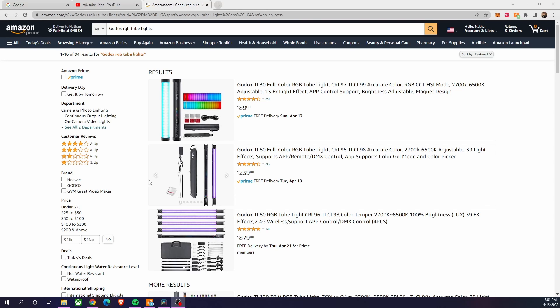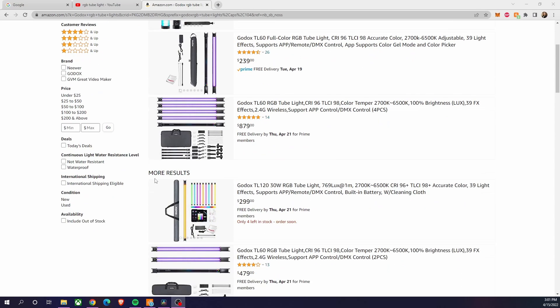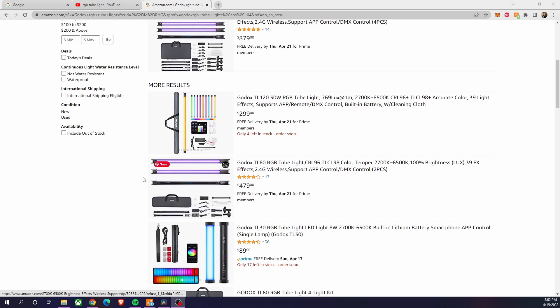Hey YouTube, so I have a project I'm trying to start right now — getting my setup together. I have my desk, selfie light, and computer, but I don't have a good backdrop. My backdrop right now is some artwork with an LED strip. I saw these cool battery-powered RGB tubes online — I'll throw a clip here — but they're like three to four hundred dollars, and I didn't want to spend that.